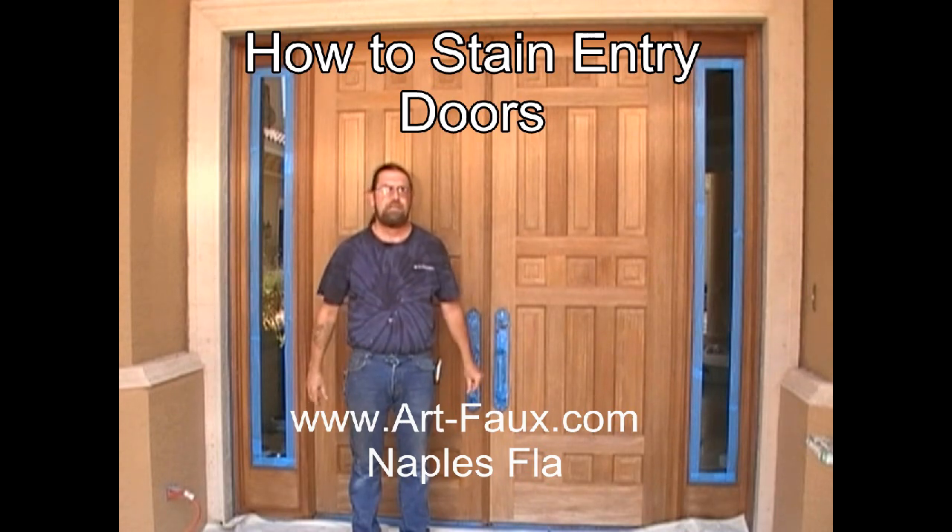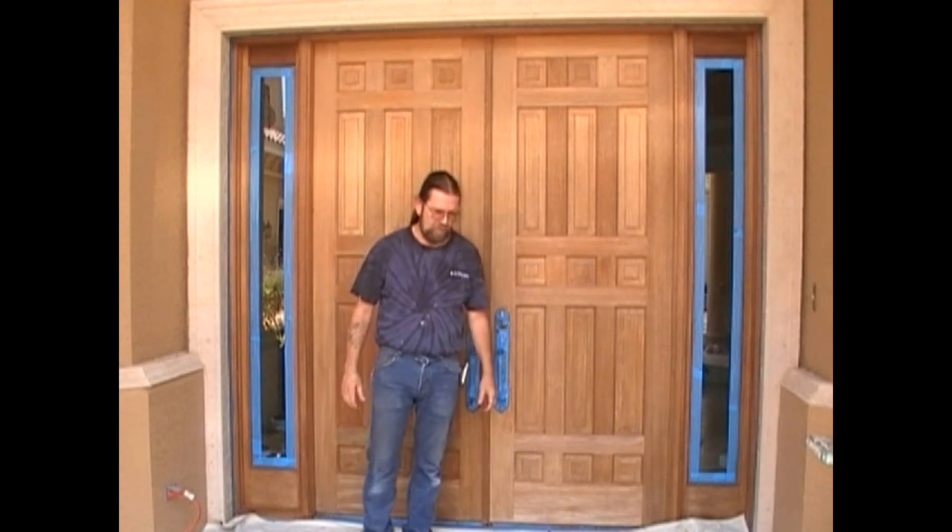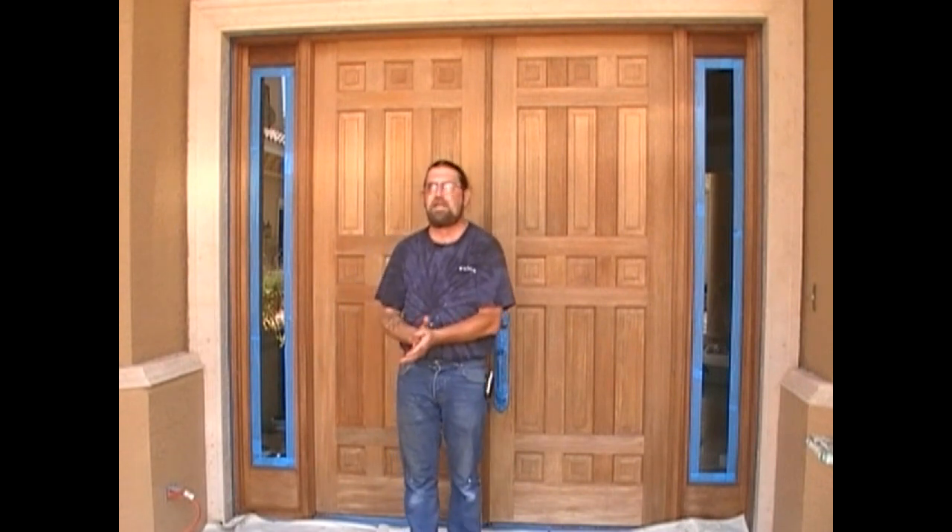Hi, everybody. This is Art Moorhead. I'm with Art Faux Designs and Painting.